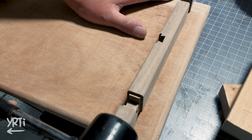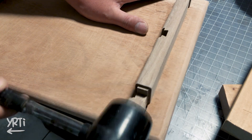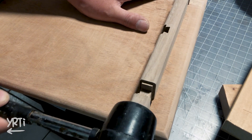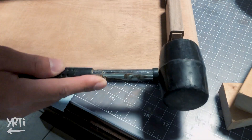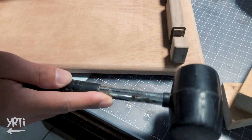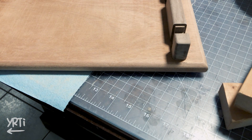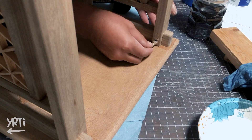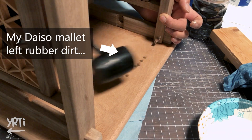Now, this is the hidden sliding dovetail. I forgot to record the beginning part — my mind was totally focused on the assembly. But I didn't need glue for this joint, though just in case I put a little bit of glue. Finally, I joined the top and legs and pinned it in, just in case.